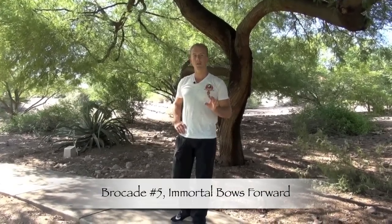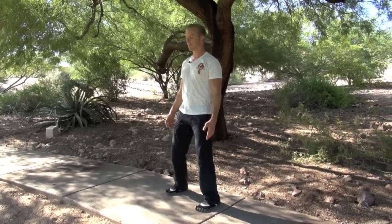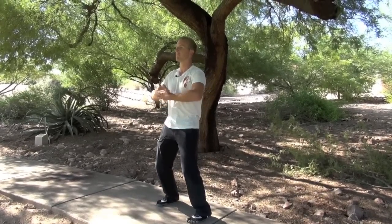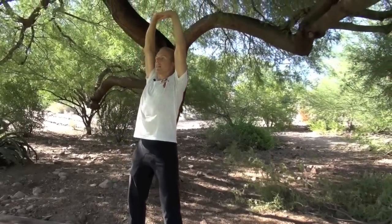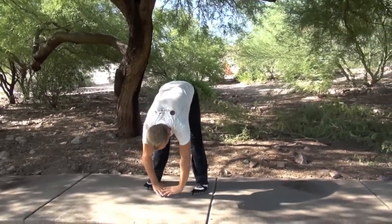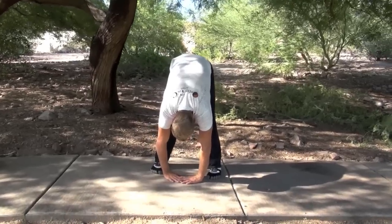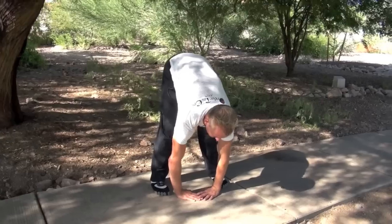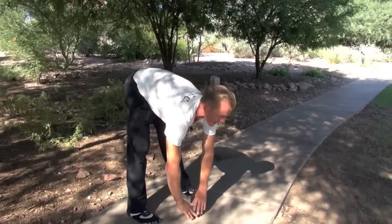Posture five is very similar to one and three with a little bit of a difference. We're going to step out to our shoulder width stance again. This time, kind of like number one but the hands are overlapped, and we're going to inhale and push those hands up toward the sky. Then exhale and drop down and stretch as low as we can. With the neck straight, keep your hands down. Breathe in and look up, strengthening your neck. Hold the breath in for a brief hold. Exhale back up again.